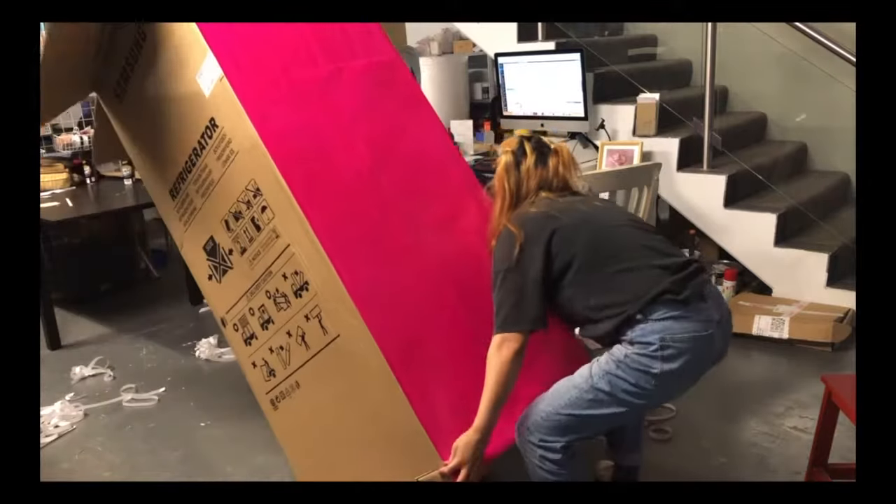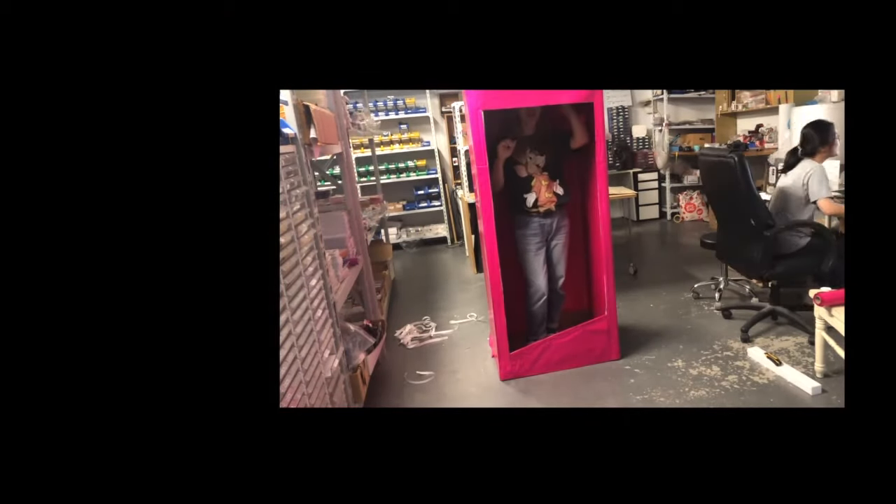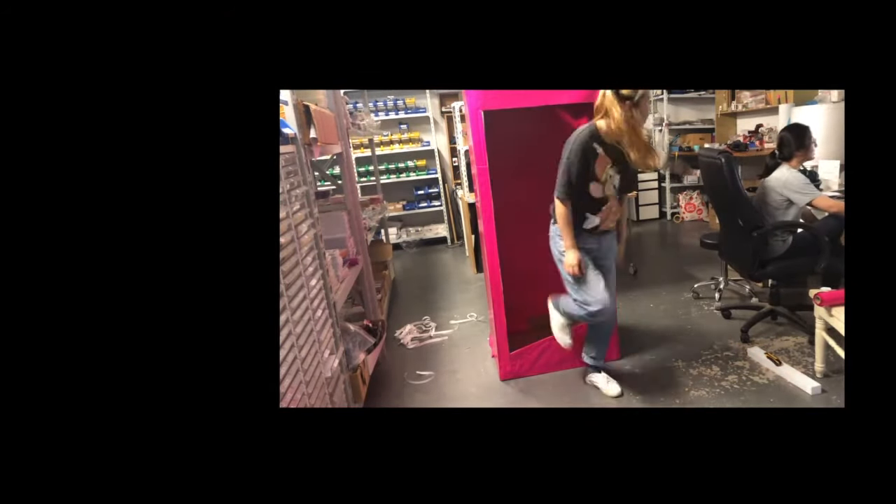Now it's me testing the size of the opening. The box is a little bit too small for me — it would be better if the size was a little bit bigger, but oh well, you get what you get.